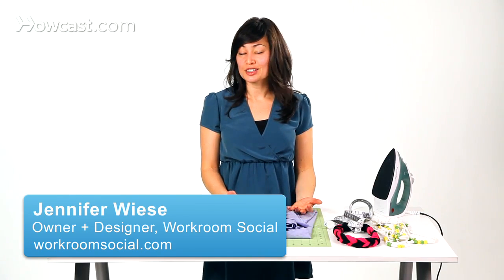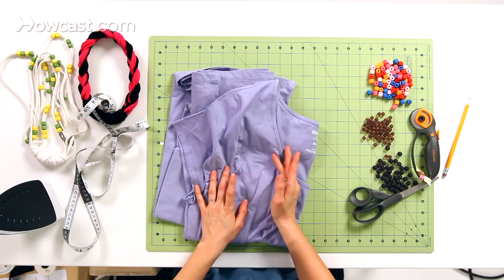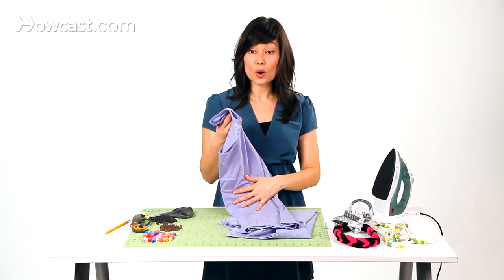Before we get started making our t-shirt necklaces, we have to do a little bit of prep on our shirts, especially if you're using a recycled t-shirt. You definitely want to wash it, make sure it's clean, because once we make our necklaces, especially if they're beaded, they're not washable. So go ahead and wash them.